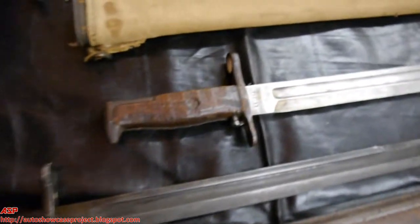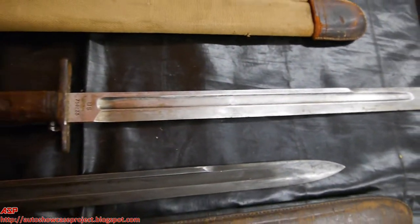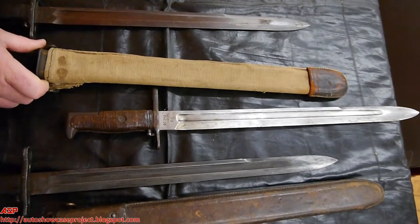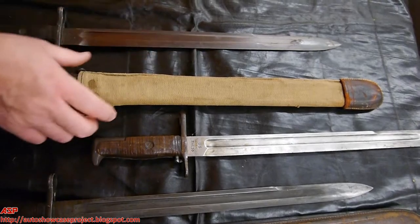Two more 1905 bayonets, this one with the model 1910 cloth-covered scabbard. This one is particularly a Marine Corps issue based on the material, the fact that it's sewn up on the outside, and has a dark leather tip.